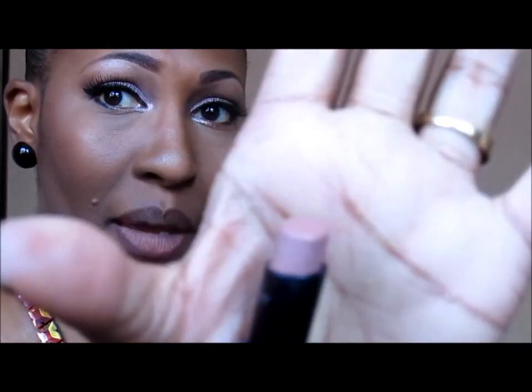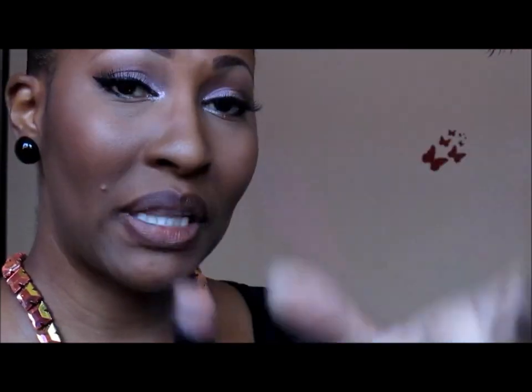So this one is Half and Half, and a dupe for that would be Wet n Wild 902C. This was the previous packaging so it doesn't have a name, but that's a dupe for MAC's Half and Half.